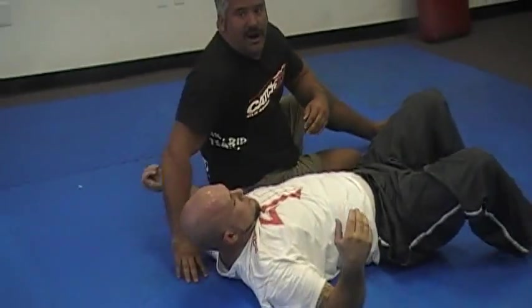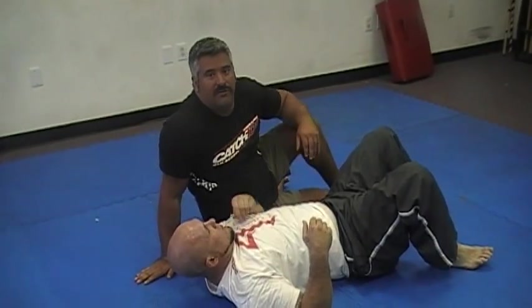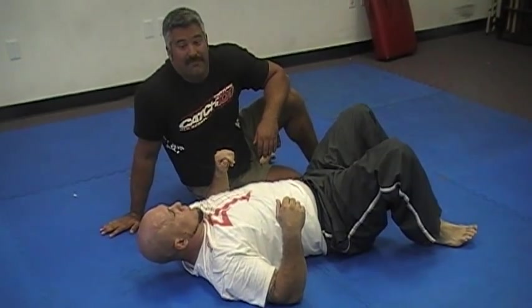It's a good technique to use. You're probably not going to get a guy to tap. However, there are certain circumstances, particularly in submission grappling tournaments, where a guy is winded and he's looking to tap, and you may even be able to get a tap.